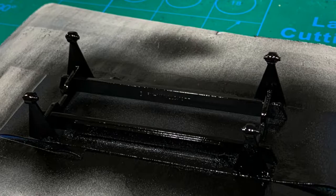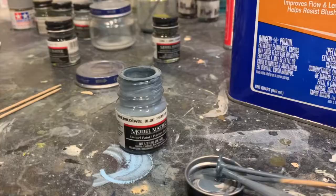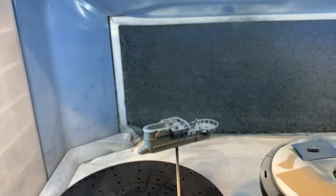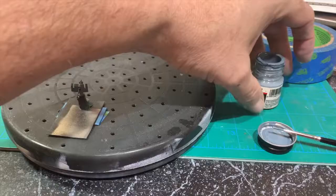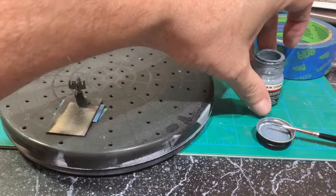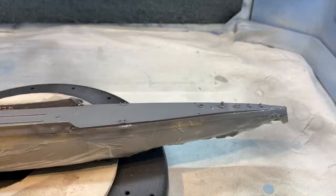I put the first coat of neutral gray on. The next color is intermediate blue on the tower, the periscope piece, and the antenna piece. Intermediate blue also on the shield and the base of the big gun. Then RLM 75 — that's the deck color.